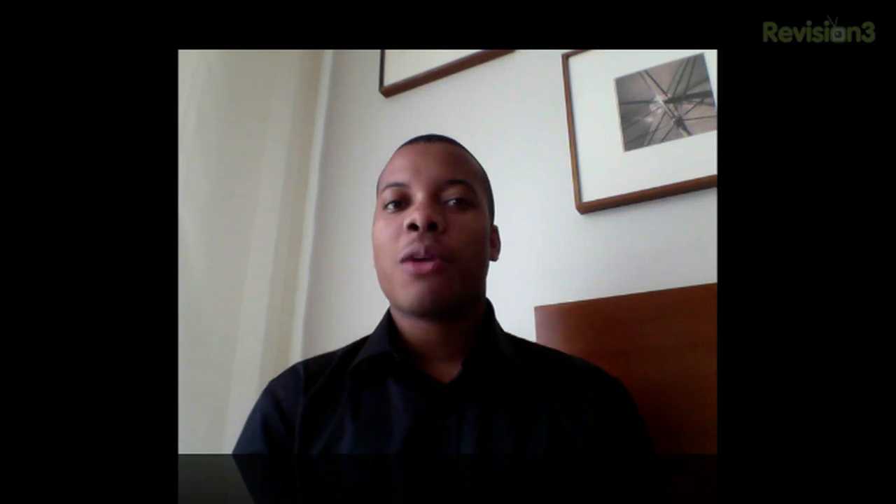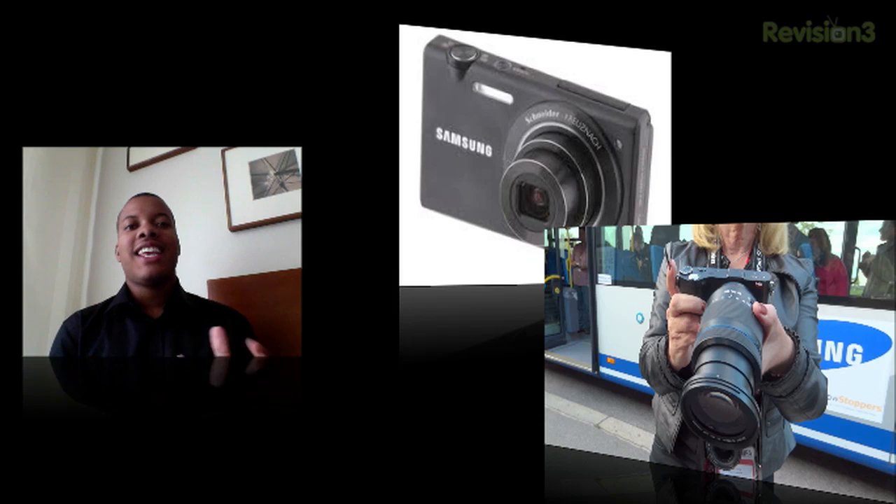Hey, what's up guys? Sojino's Best here. We're about to talk about two brand new cameras that Samsung just unveiled here at IFA 2011: the NV800 and also the NX200.